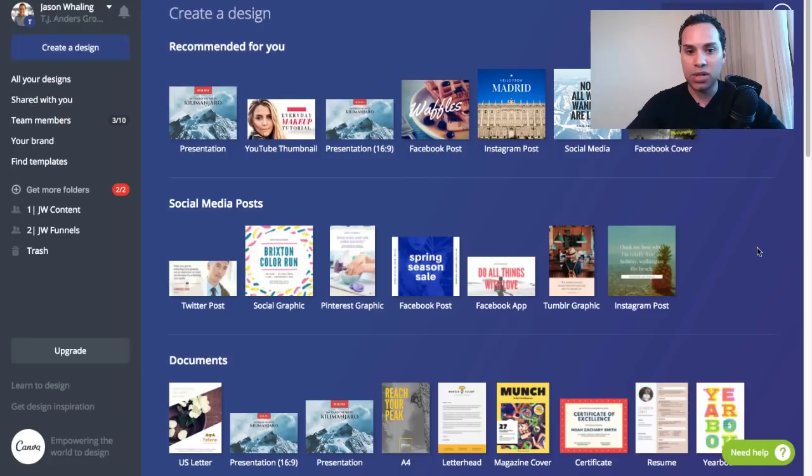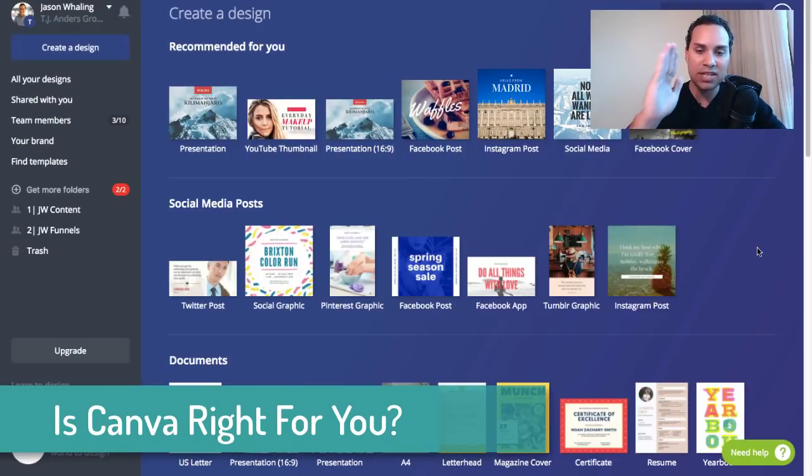So before we dive in, I'm going to walk you through step by step how to do this. There are two caveats to this tutorial. Number one, the free version of Canva only allows you to have 30 pages in one set. So if your e-book is more than 30 pages, you're going to have to go to a website like smallpdf.com to put it all together — you'd make multiple Canva files, export them as PDFs, and then use a third-party tool to combine them into one e-book.